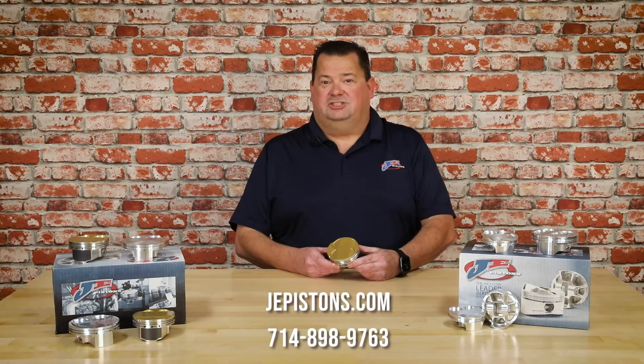To find out more information on the Ultra Series Pistons you can go to our website jepistons.com or contact your local dealer.